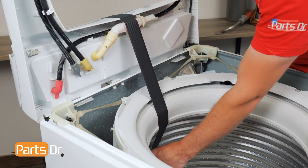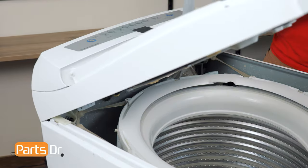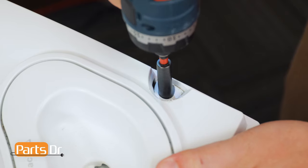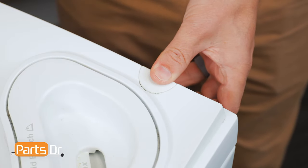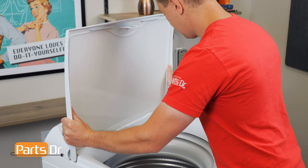Next, remove your method of securing the top and tilt the top panel back down. Now reinstall the Phillips screws. Then reinstall the plastic covers. To install the lid, align the lid with the hinges and firmly press down until it snaps in place.